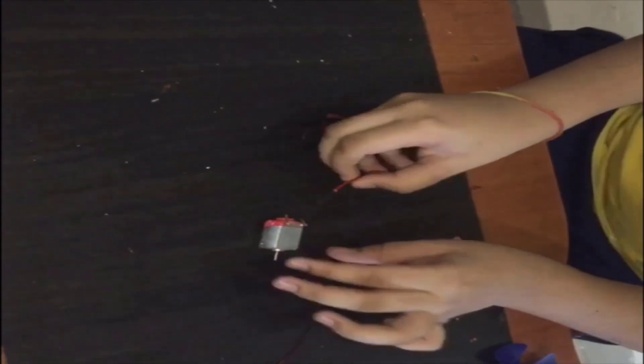Let's fix the motor with wire to put in the battery. Remember, red wire is positive and black wire is negative. Let's use solder to make the connection.